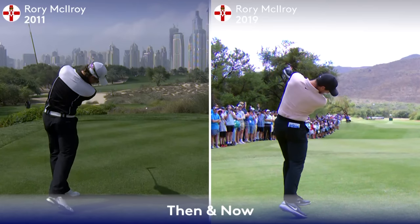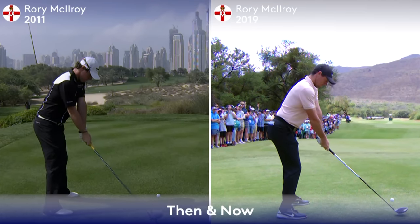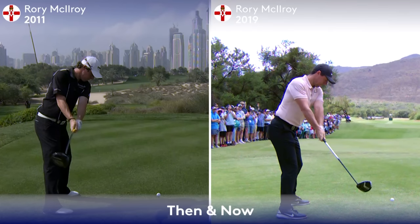We're going to notice in this particular Then and Now how one simple change at address creates a different backswing and positions throughout the golf swing. Take a look at 2011 on the backswing when we can see the right hand grip and club in frame. You'll notice the right hand grip position is a little strong, meaning the right hand is a little bit more under the shaft.